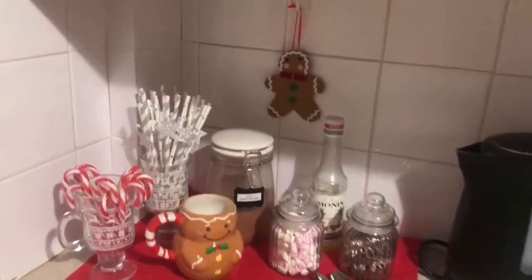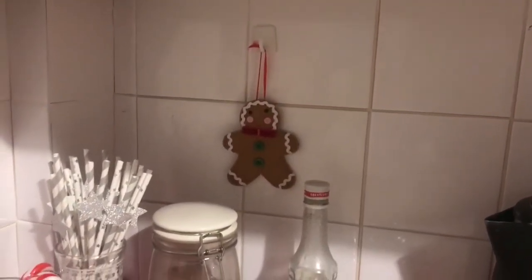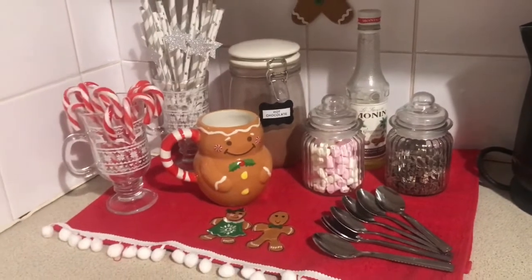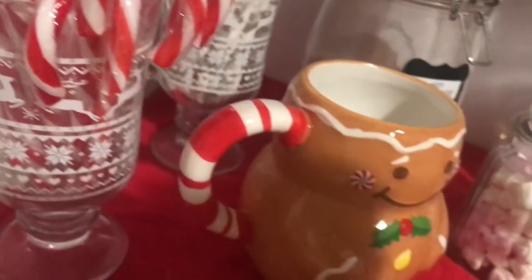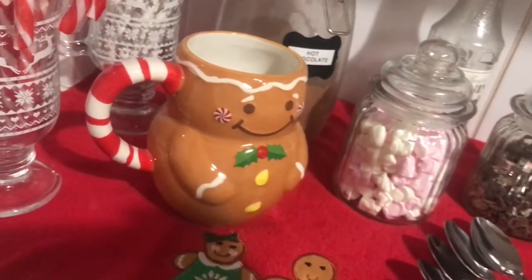This is what the finished little station looks like. I've used a command hook and just a little gingerbread man decoration up there, and I've put some candy canes in the other glass. It's a really nice way to make your kitchen more festive — especially when you have a small kitchen, it's really hard to make it look festive, so I think this is super cute. Happy Christmas!